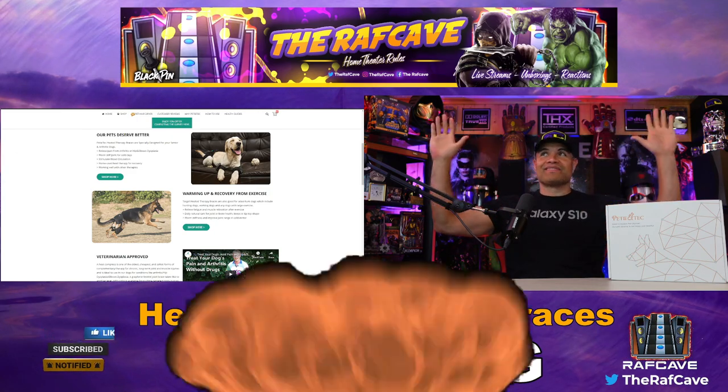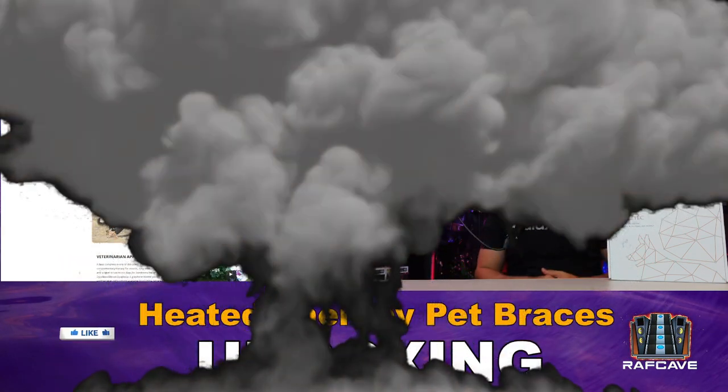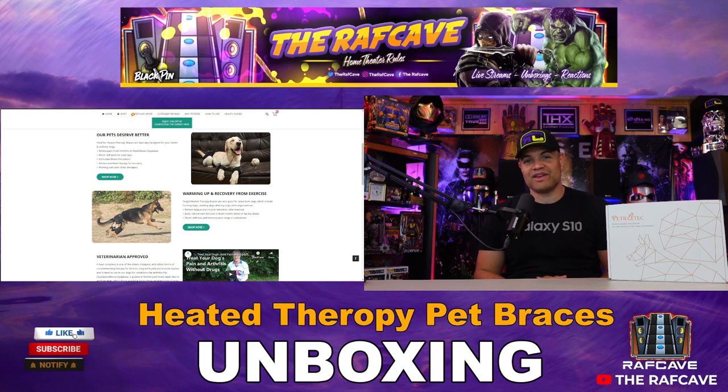What's up, Raph gang? It's Raph in the Raph cave. Welcome back to another unboxing and pet video. Thanks for clicking on this video, guys. I appreciate it.